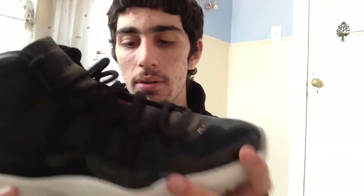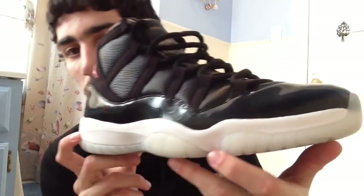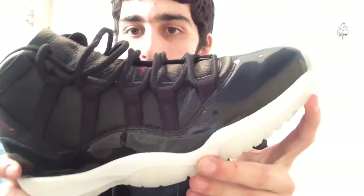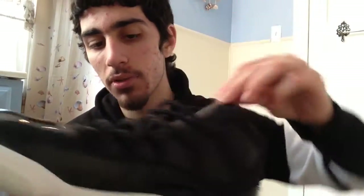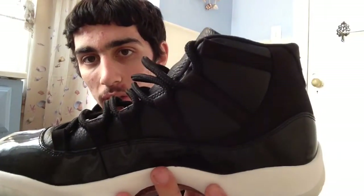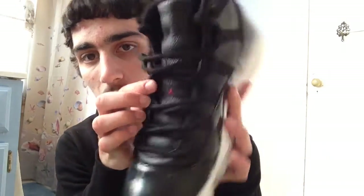You do have your clear black patent leather across the whole top of the shoe — the whole shoe — the typical Jordan 11 signature thing that everyone loves. Got your beautifully soft tumbled leather on the whole shoe, even on the tongue. It's so plush and soft. You also have your normal Jordan 11 black round laces, with your Air Jordan branding in red jumpman, black and red.